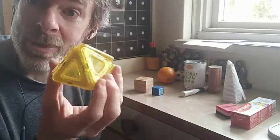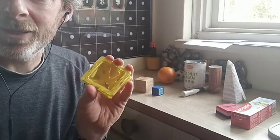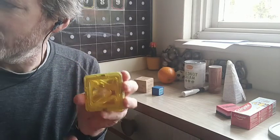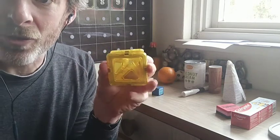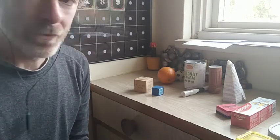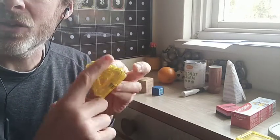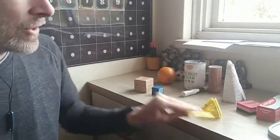This one I wasn't able to find in my house, so we made one — this is a pyramid. A pyramid is made up of triangles. This pyramid has a square on the bottom, but a pyramid can also have a triangle on the base. Guess what — I have a pyramid that has a triangle on the base. So it could be either way and still be a pyramid.